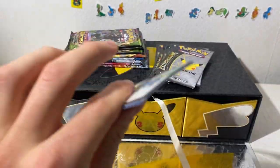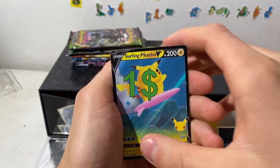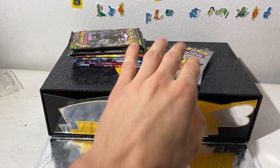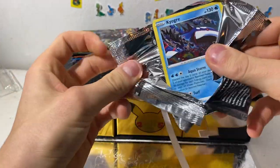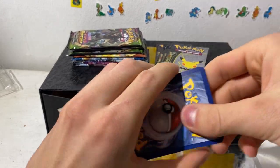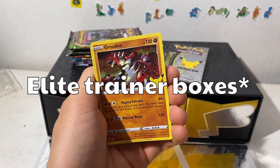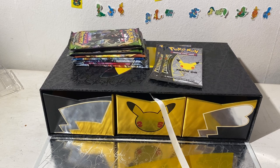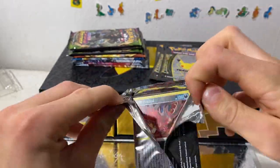I'm gonna keep my hopes up and stay low on the Sun and Moon sets for booster boxes just in case. There was originally gonna be a Cosmic Eclipse reprint but it never happened because of the hype around the modern sets. I feel like Team-Up booster boxes were dropping on the Pokemon Center website — they go for so much. There were only a few though, so they sold out very quickly. Whoever got them, good job — you made a lot of money.